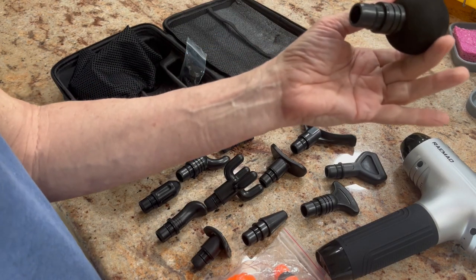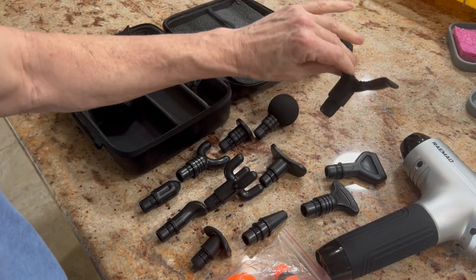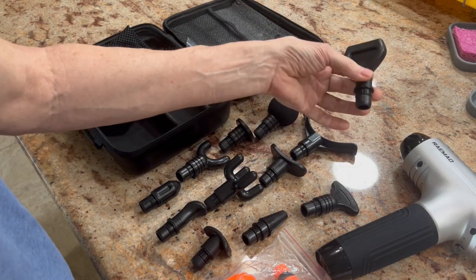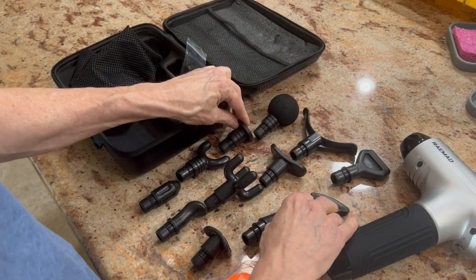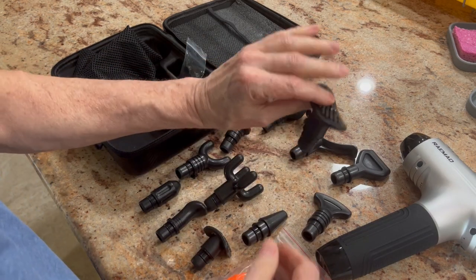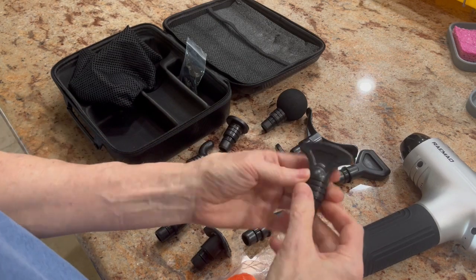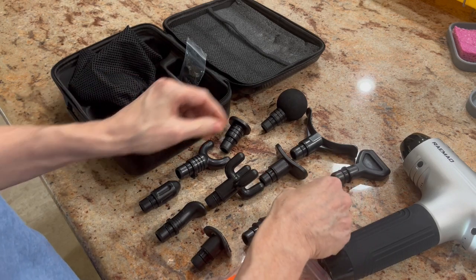So real quick — round head: thighs, calves, and back. The Y-shaped head is good for the arm and leg muscles. The shovel head is for abs and lower back. The flat head works for all body parts. The crescent head is good for the shoulders and legs. This next one is good for the glutes and the hamstrings.